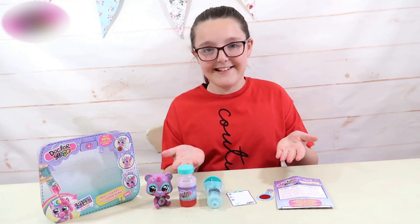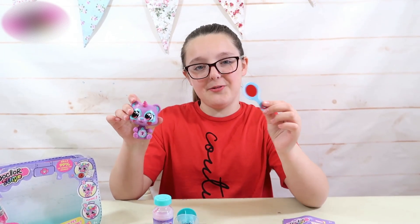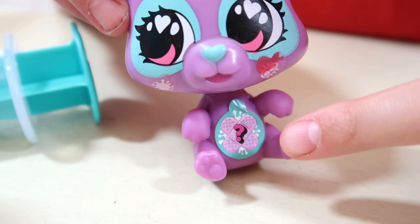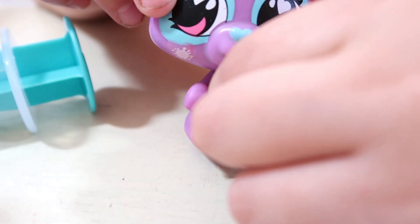So now let's get started. First I'm going to diagnose my pet with the decoder tool. Each pet has a bandage sticker on their belly with a question mark on it, and what you need to do is peel that off. So let's peel it off and diagnose our pet.